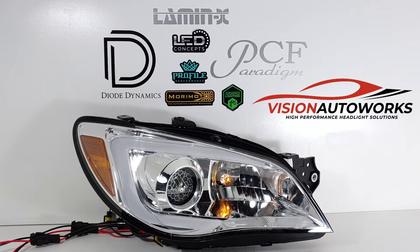The original projectors are halogen, so of course we swapped those out with a set of Mini H1 by Xenon, giving him full HID performance. We also threw in our complimentary lens etching with our logo and the hexacomb.